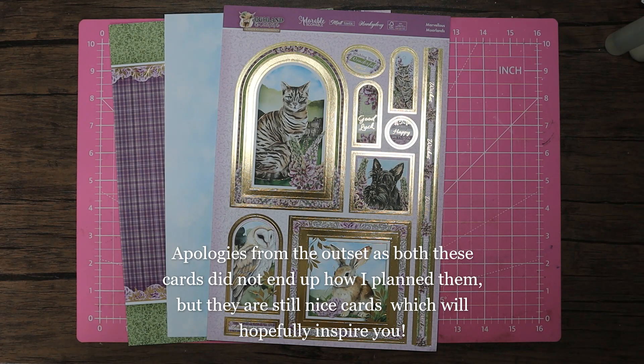Hello, welcome back to my channel. Thank you for coming back and, as always, a huge massive thank you for the support. I really do appreciate each and every one of you.